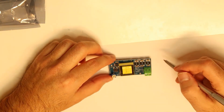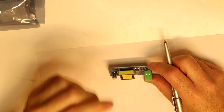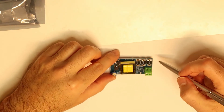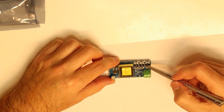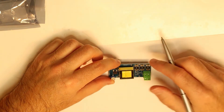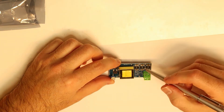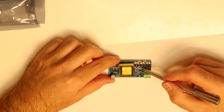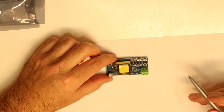I'll explain how this is working. We have here — if you can see — one, two, three, four, five, six, seven diodes, and we have six capacitors.